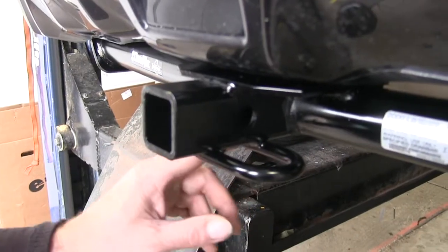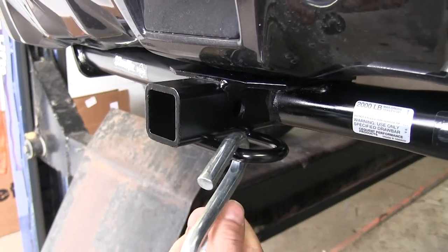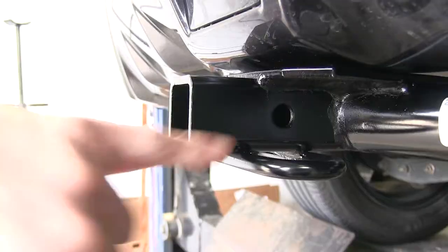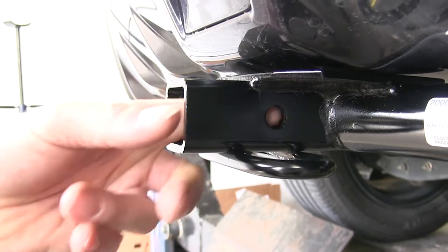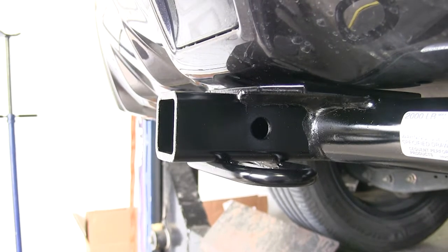The detail here is you've got the safety chain loop right here, which is for your safety chains on your trailer — they hook on just like that. Our opening is designed to work with a half-inch hitch pin or your favorite locking hitch pin, which needs to be a half-inch diameter.